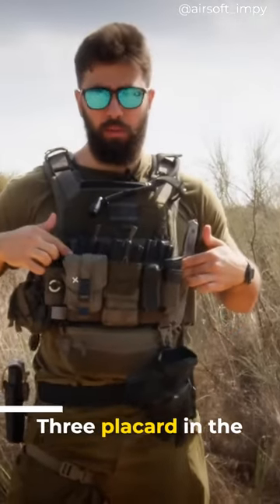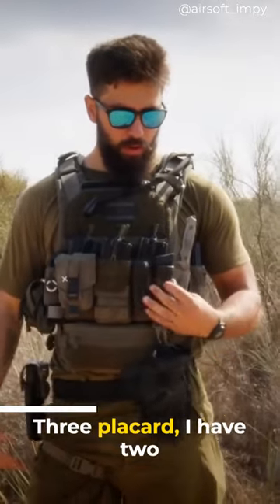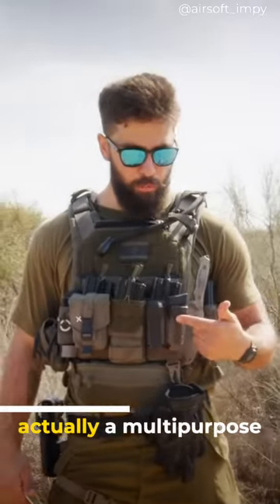I have an AG3 placard in the back. Attached to the AG3 placard, I have two pincer single pistol mag holders. This is just a prototype — it's actually a multi-purpose pouch.